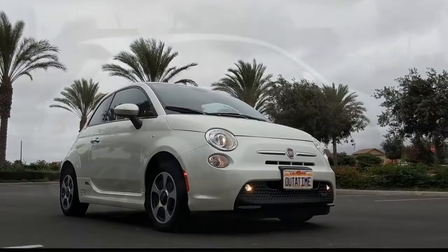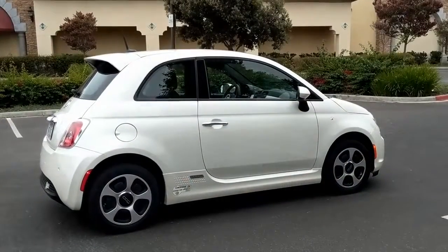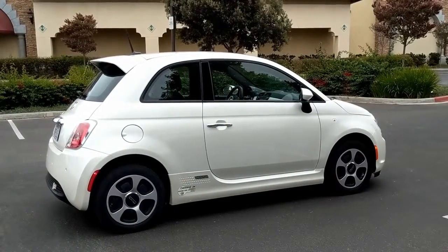The Fiat 500e is a sporty, stylish compact car, and in my opinion the retro styling looks just as good today as it did when it was first released.